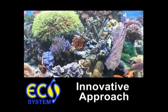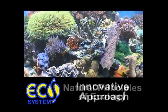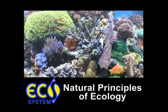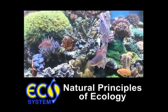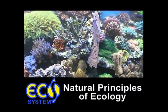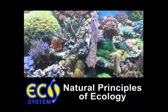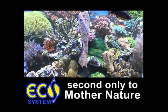Introducing the Ecosystem Miracle Mud Method, an innovative approach to aquarium and pond keeping based upon natural principles of ecology. Utilizing biological processes and natural products, the Ecosystem Miracle Mud Method accurately simulates the conditions found in natural aquatic environments, resulting in a healthy aquatic environment that is second only to Mother Nature.